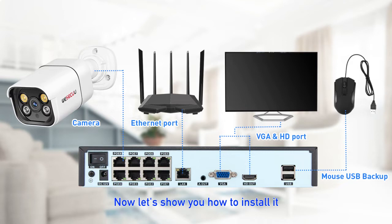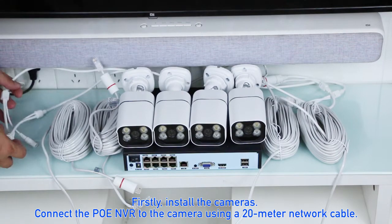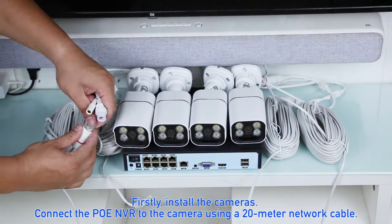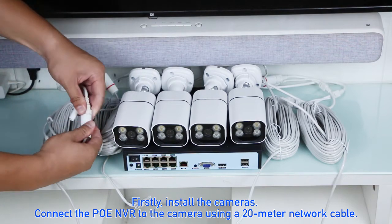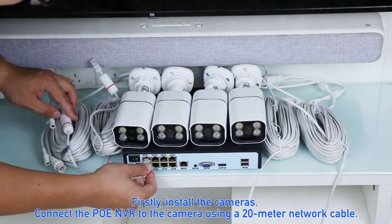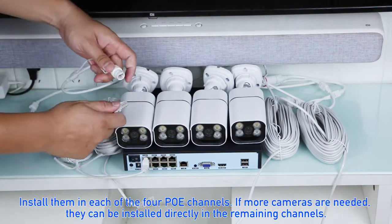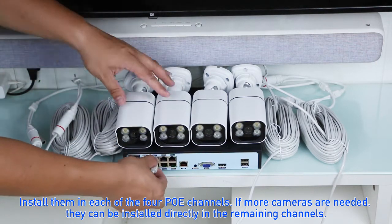Now let's show you how to install it. First, install the cameras. Connect the PoE NVR to each camera using a 20-meter network cable, and install them into each of the four PoE channels.